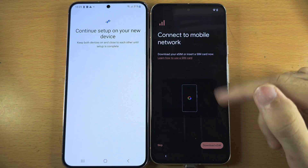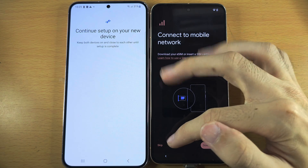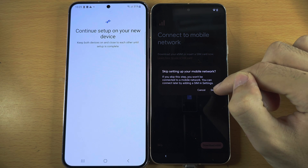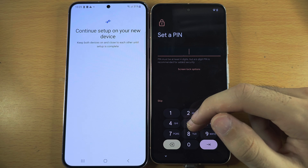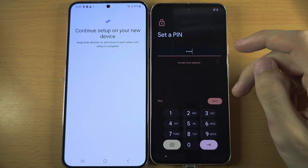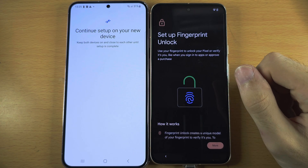You can always do the SIM card setup later — eSIM or physical SIM. I'm going to tap on Skip and then Skip again. It's now asking us to create a PIN. If you want a different screen lock, tap the screen lock options. Otherwise, set your PIN.